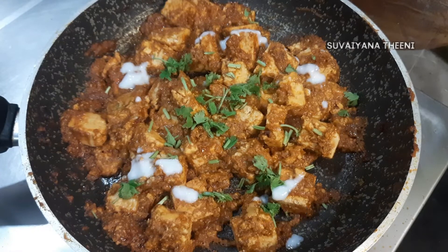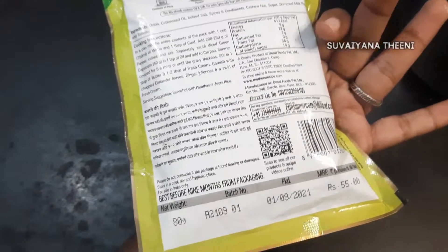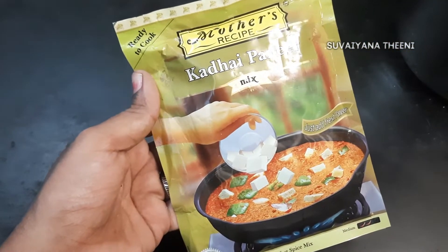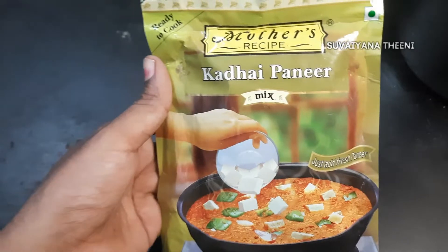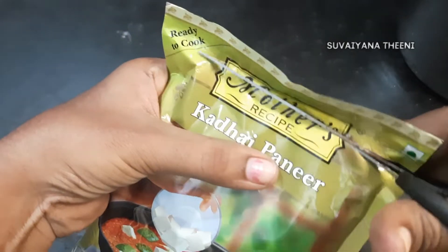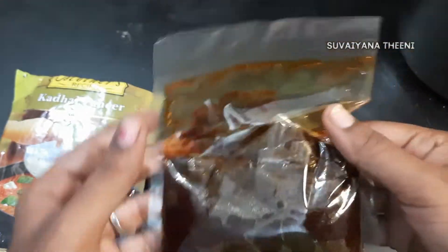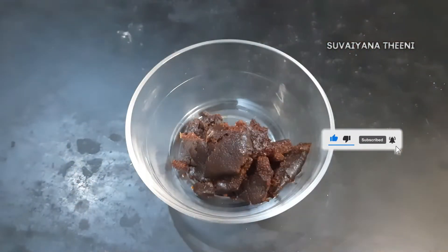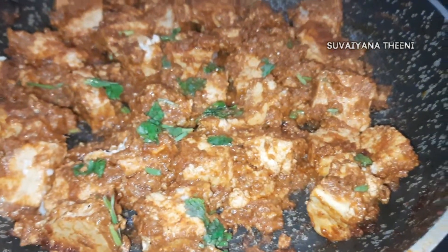The paneer is ready to serve. Now let's see the masala. Subscribe and click on the bell icon — that is all the options. That's all for our channel. Thanks for watching.